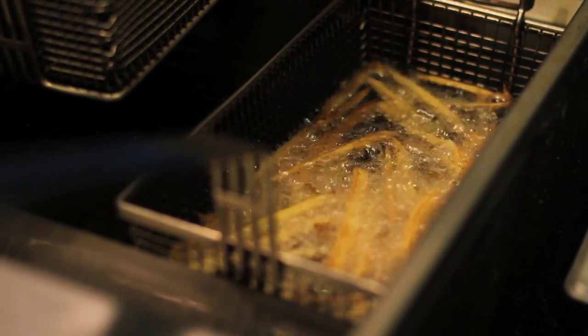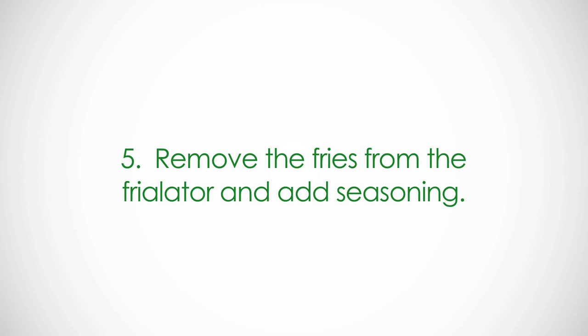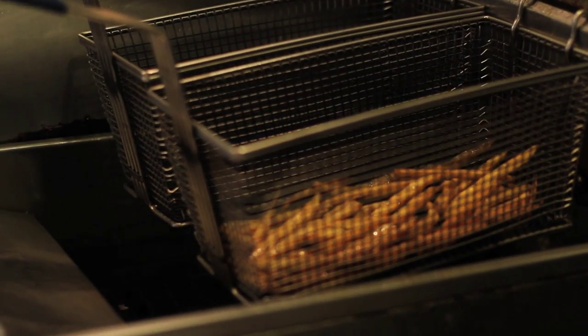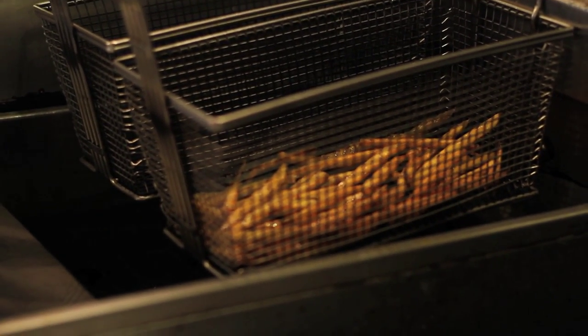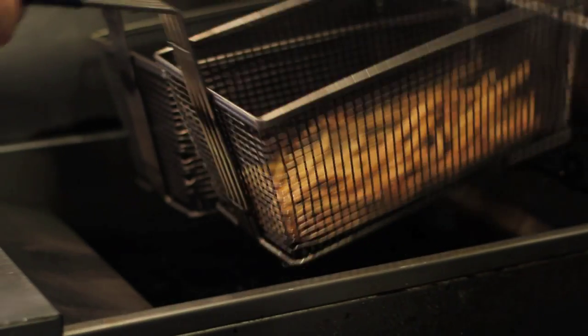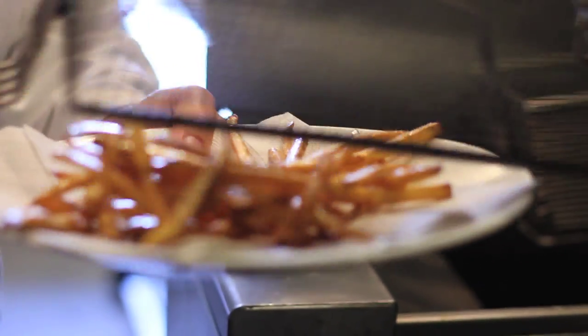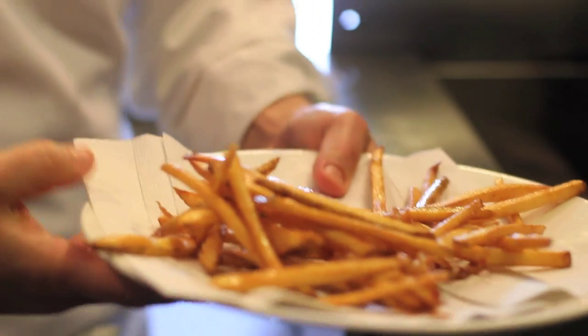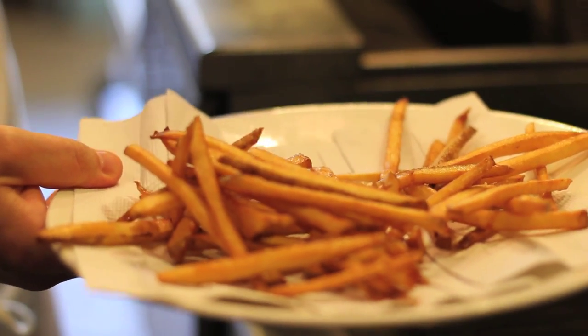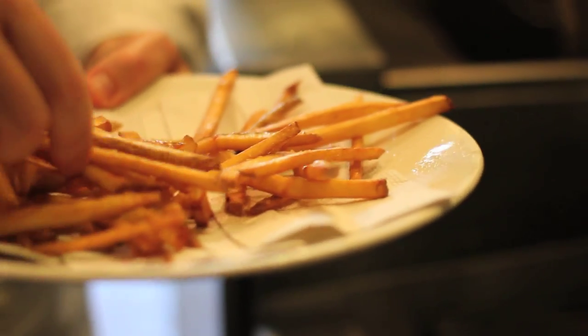I'm going to finish with a little bit of salt. Our french fries are nice and golden brown. We're going to let them drain for a second, then put them on a dry towel to get all that extra grease out — we don't need to add any more fat to the fry. Put it right on the towel and add a little bit of kosher salt. This is when you can add a spice — if you have any extra herbs, some rosemary or even some grated Parmesan cheese. And that's it. Crispy fry.